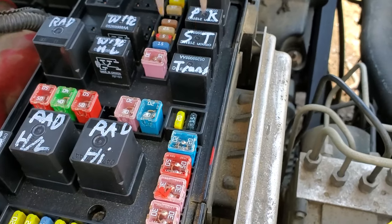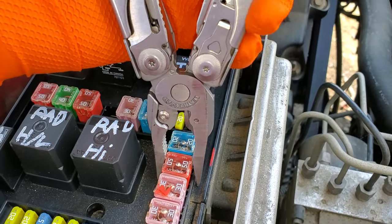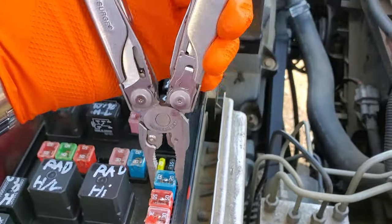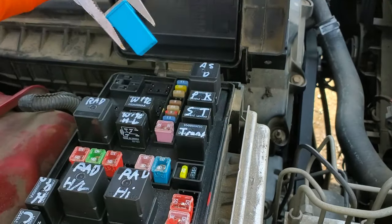Our third fuse is going to be a JCase 20-amp fuse right here. This provides power to the starter solenoid through the starter relay. You can actually look through and see that this fuse is good, but I'll point out how to change it — you just grab it with needle nose, wiggle it from side to side, and it will come right out.